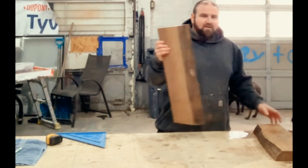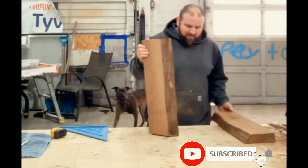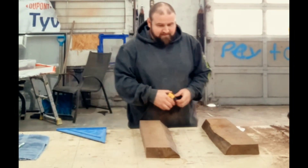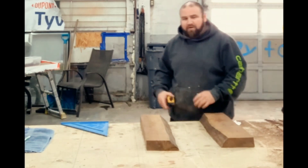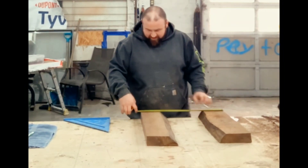Out of some extra chunks of walnut that I've got laying around. It's gonna be a river table style. First I'm gonna determine what size I want this — my smallest piece is 21 and a half inches. I want to make this a square, so we'll make the width 21 and a half as well.